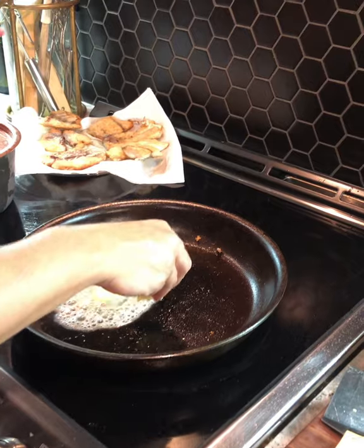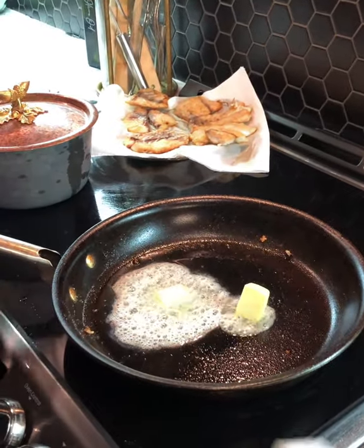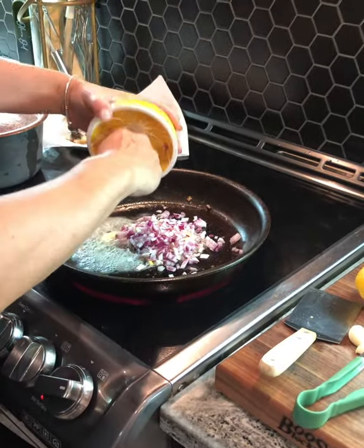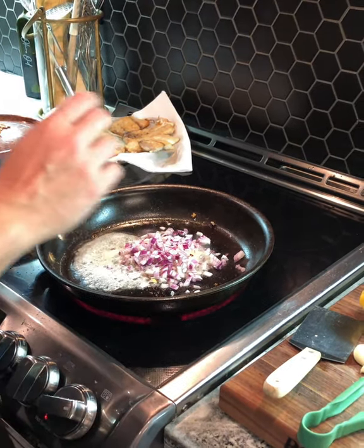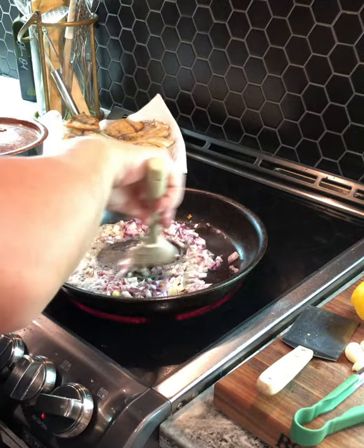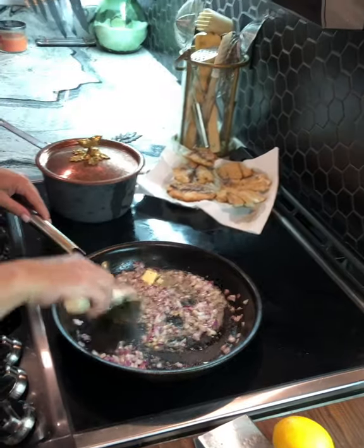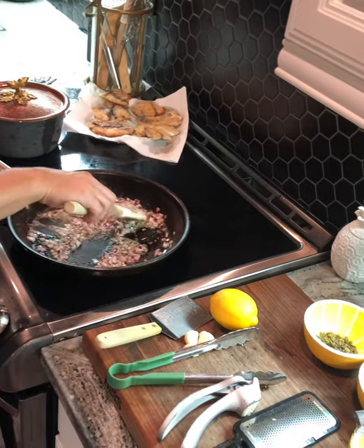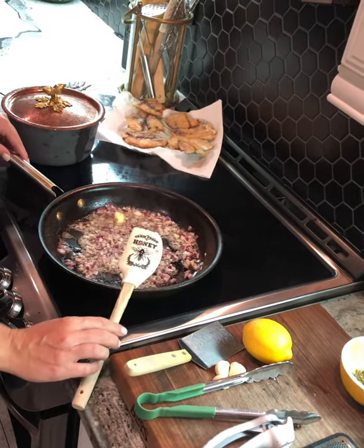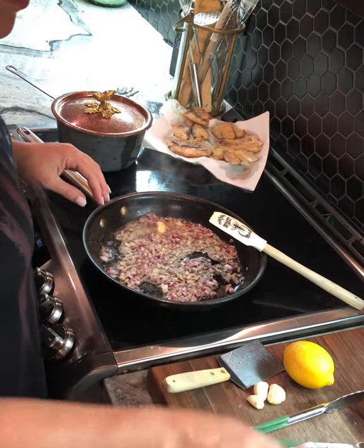Once you've done your fish — which I have draining from the olive oil over here — I drain the olive oil and put butter in the pan. Before I deglaze the pan, I always do a shallot. I like a full shallot, diced up. It just makes the sauce sweeter, so you want to sauté this down until fragrant; it only takes about two minutes.